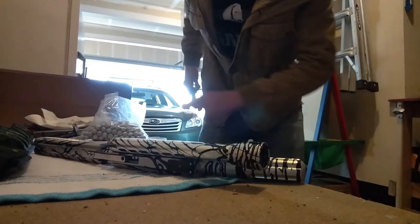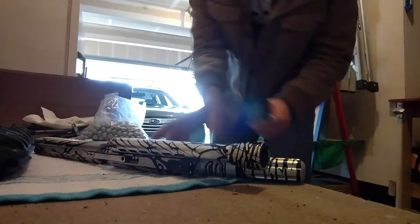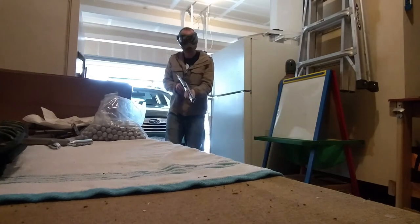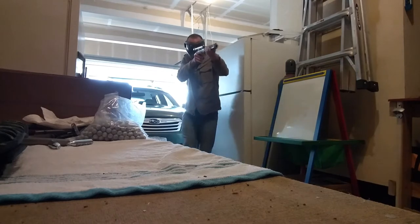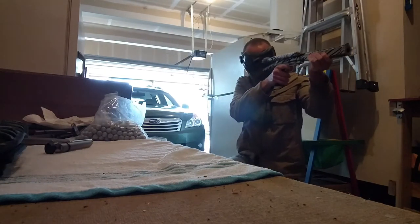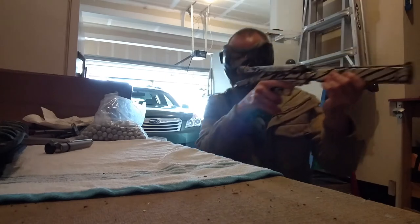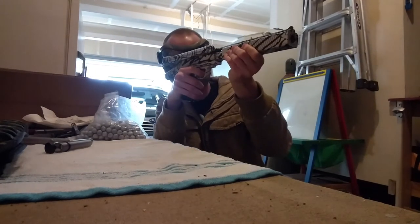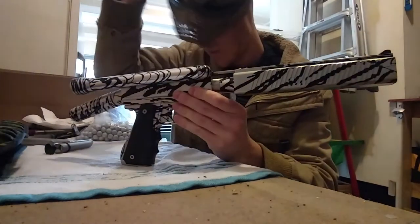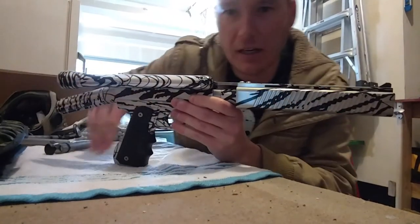Nice little crotch shot there for you guys, too. Oh — that was a tube. Alright, guess we're only shooting two tubes today. So there you go. I was planning on shooting three tubes, but that happened. So that sucks.